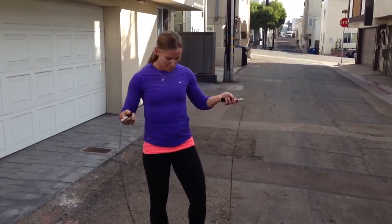Hey everyone, we're back. We're going to do some jump roping today. Jump roping is an awesome movement to work on power and endurance — it's just a simple thing. Everyone should have a jump rope if you don't already.